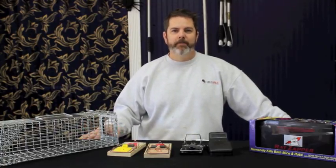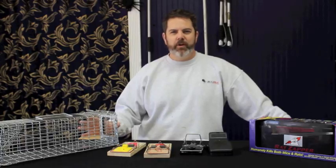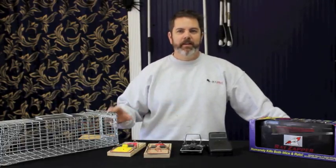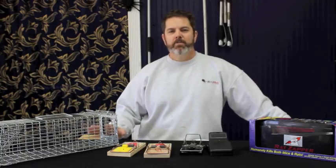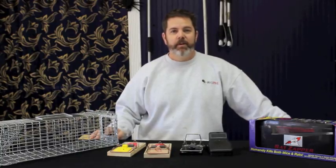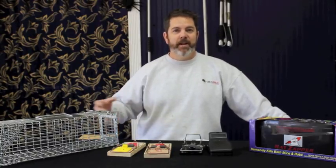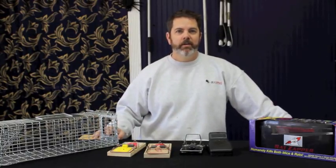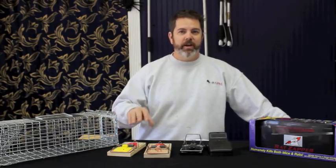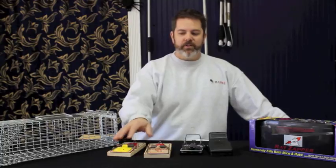The first thing is pre-baiting. Don't rush to set your traps. A lot of people put traps out the first night and expect to catch something that night. You're much better off putting out some bait while you're waiting to get your traps. Put out some bait and let them feed, just get them feeding in the same location. And then when you have your traps, set your traps up. Even then I would still set your traps without actually setting them.